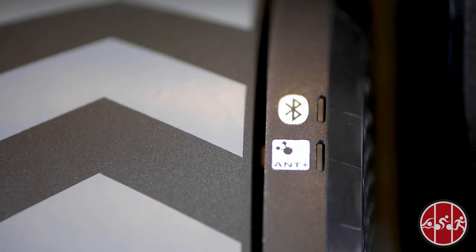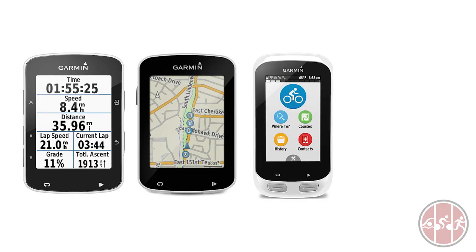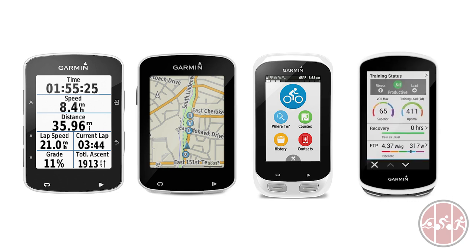The Kicker Core supports connectivity with ANT+ Bluetooth Smart and ANT+ FEC. An ANT+ FEC connection allows the Kicker to be controlled from any FEC-enabled device or application. This includes Garmin bike computers such as the Edge 520, 820, 1000, and the newly released Edge 1030.